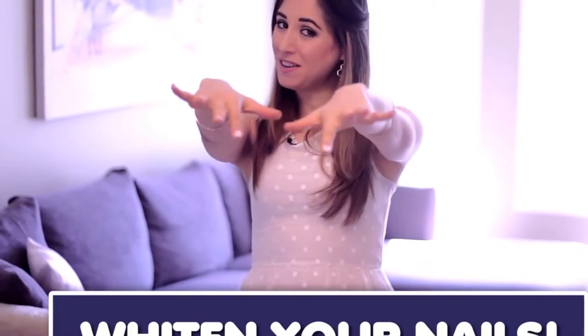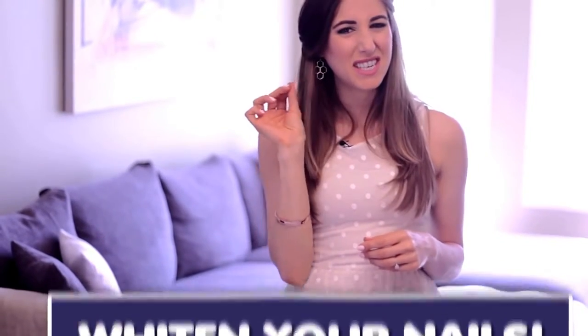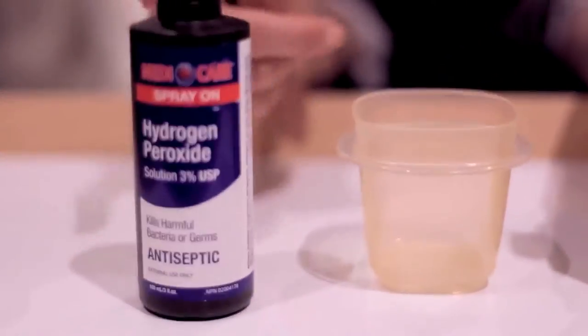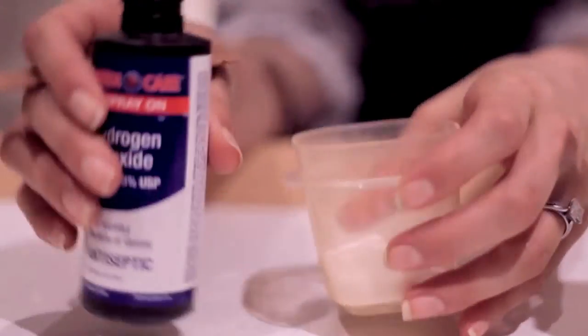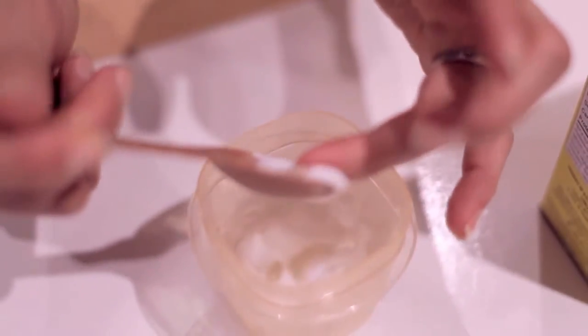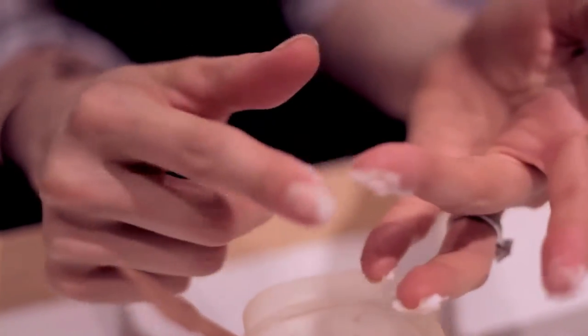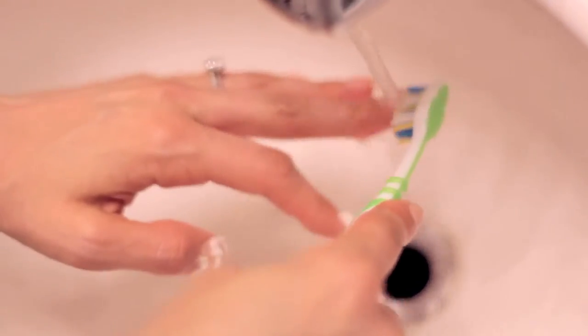If you're a nail polish junkie like me, you most likely know about that annoying yellowish tint that nail polish can leave behind on your nails. To whiten your nails, add three tablespoons of baking soda and a tablespoon of three percent hydrogen peroxide to a small plastic bowl. This will form a paste which you can spread onto clean nails with a cotton swab or your fingertip — make sure you get under your fingernails too. Leave the paste on for about five minutes, scrub well with a nail brush or cleaning toothbrush, then rinse with warm water.